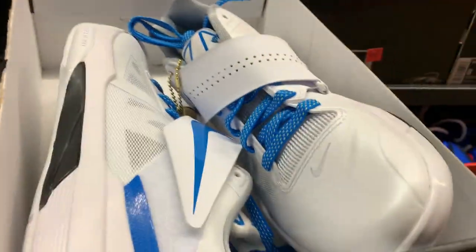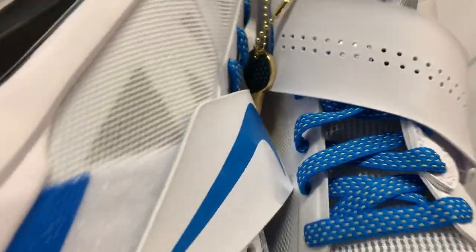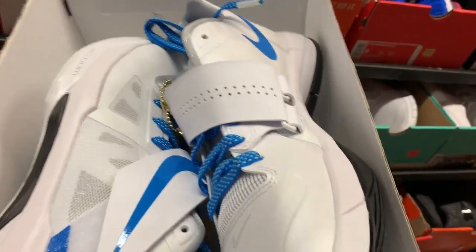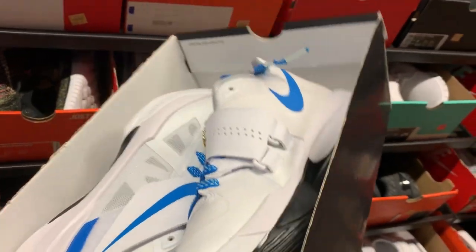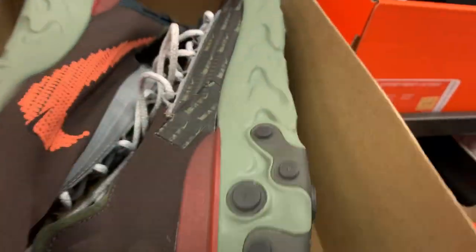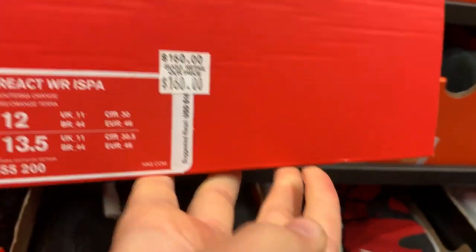They got some 4s — I believe they're 4s — I don't really know my Casuals, but they'd be only $50. It's actually pretty cool, I think this is a Thunderstruck colorway or something like that. These are only 50 bucks with the additional 20% off on the wall — that's a good price.